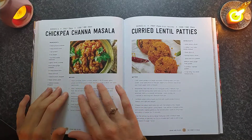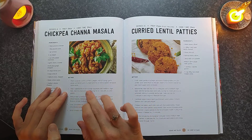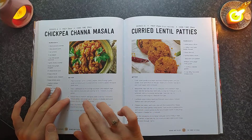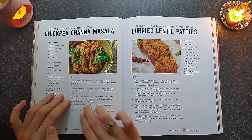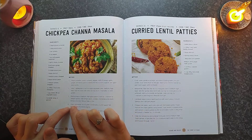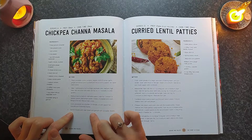Place coriander, cumin, turmeric, pepper, chilli, garlic, ginger, and lemon juice in a bowl and mix to form a paste. Set the spice paste aside. Heat one tablespoon of oil in a large saucepan over medium-high heat. Add onion and cook, stirring, for five to seven minutes or until golden. Reduce to medium. Add spice paste and cook for one minute to release the spice. Add tomato paste, tomatoes, chickpeas, and stock. Bring it to the boil, reduce heat to low, and cook covered for another fifteen minutes until sauce is reduced and thickened slightly. Serve with flatbread and garnish with coriander leaves.